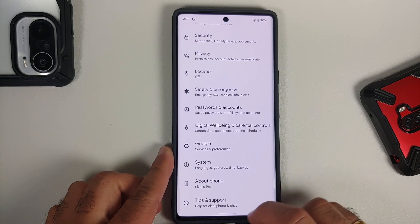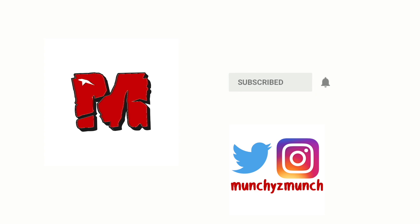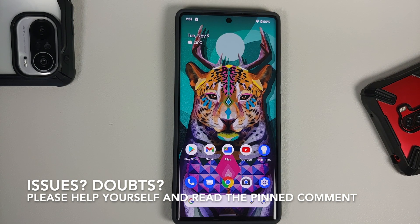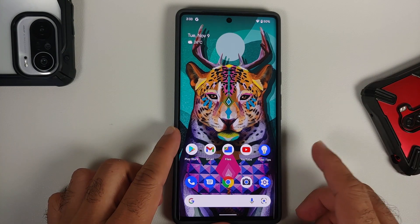How to turn off the Pixel 6 or the Google Pixel 6 Pro. Hey peeps, what's up — Manji here back with another video. Just got yourself a brand spanking new Pixel 6 or Pixel 6 Pro and want to know how to turn it off? I will show you multiple ways of doing so.